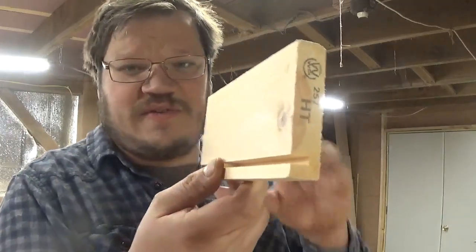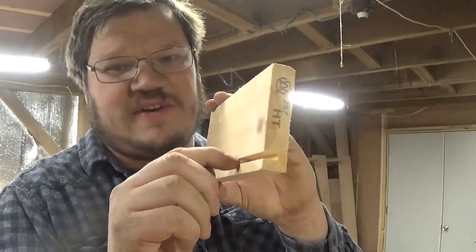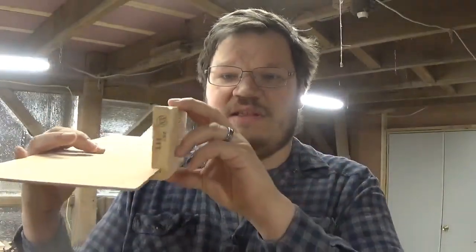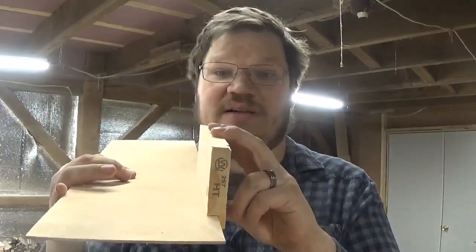Now we need to cut a groove down the side. This groove will go all the way around the box and will receive whatever base you're using. Like I said, I'm using three-sixteenths of an inch, so we need a three-sixteenths of an inch groove. This will slide down in there relatively easy to house the bottom of it.